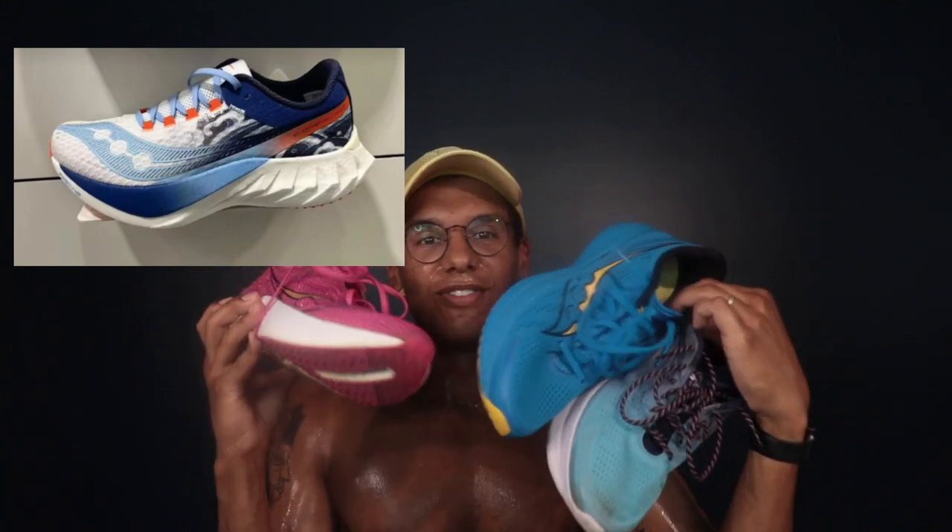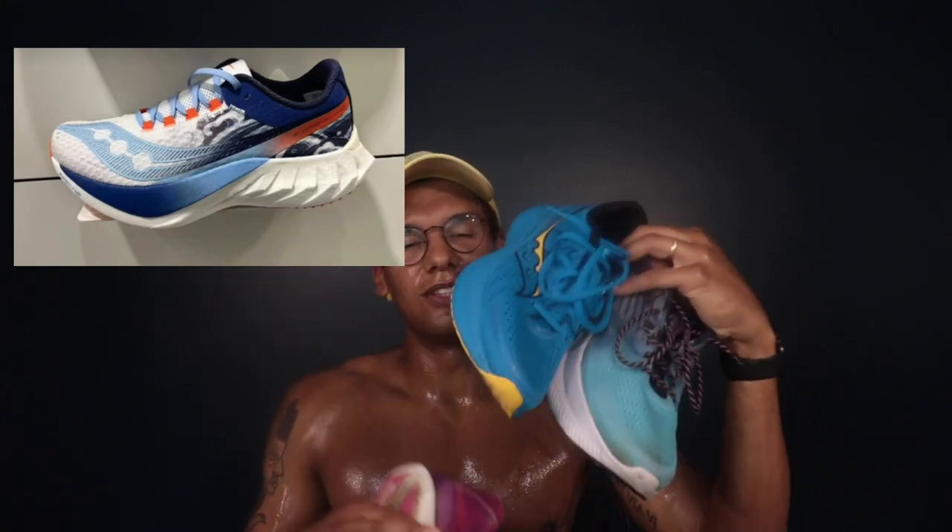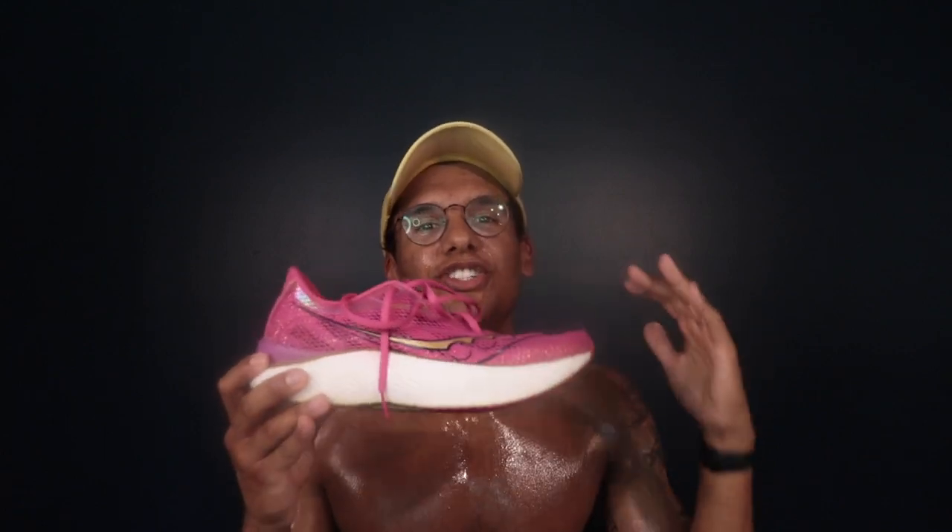I'm gonna throw the pictures of the leaked Saucony Endorphin Pro 4 up on the screen, but the reason this is so sad is because the Saucony Endorphin series has been my favorite lineup of running shoes in the past year. I got the Pro 3, the Endorphin Speed 3, and the Endorphin Shift 3. What I love about this series, and particularly the Pro 3, is that the design is just so classic and timeless.